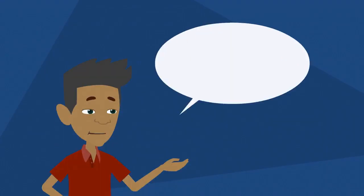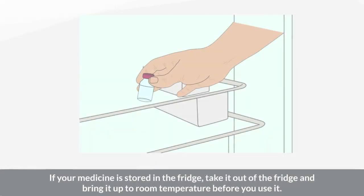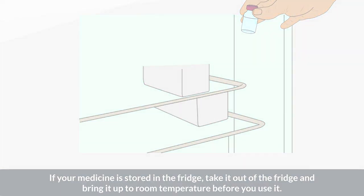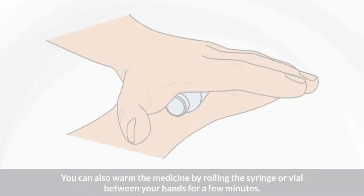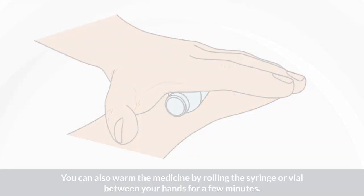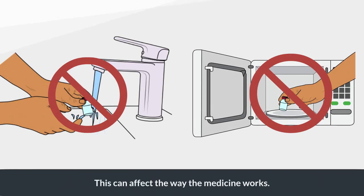If your medicine is stored in the fridge, take it out and bring it up to room temperature before you use it — this will reduce discomfort during injection. You can also warm the medicine by rolling the syringe or vial between your hands for a few minutes. Do not put the syringe or vial in hot water or the microwave, as this can affect the way the medicine works.